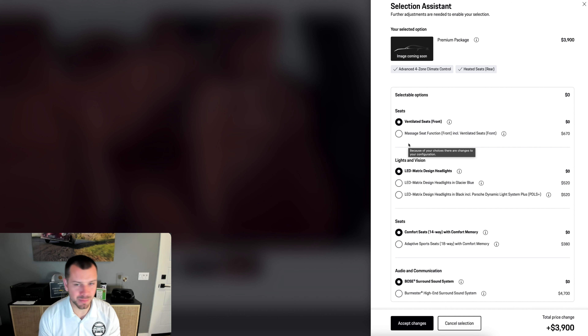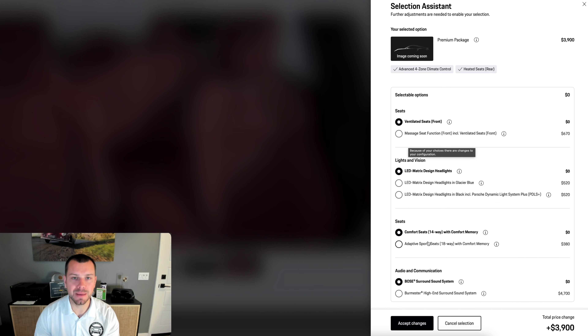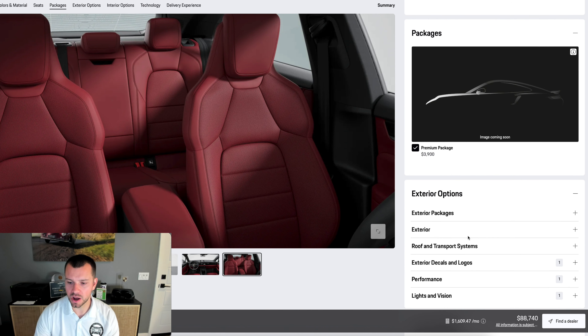There's going to be a little side pop-up asking if you want to add more things — massaging seats, change the color of the LED matrix headlights, or upgrade to PDLS Plus with 18-way seats and Bose. I'm just going to keep it the way it is. We also have the option of the Burmester sound system with even more speakers and higher quality, but I feel like the Bose gets you by.